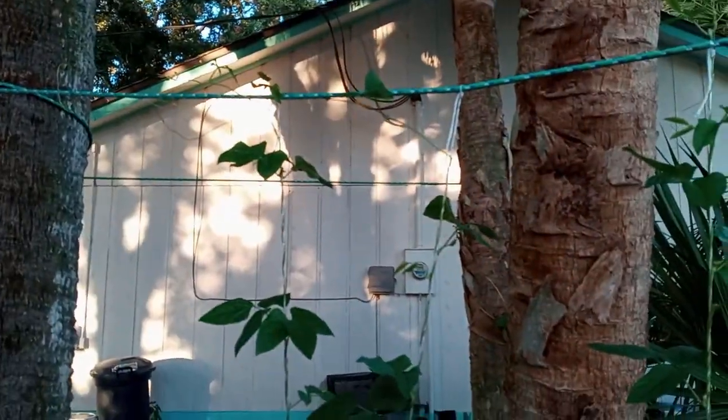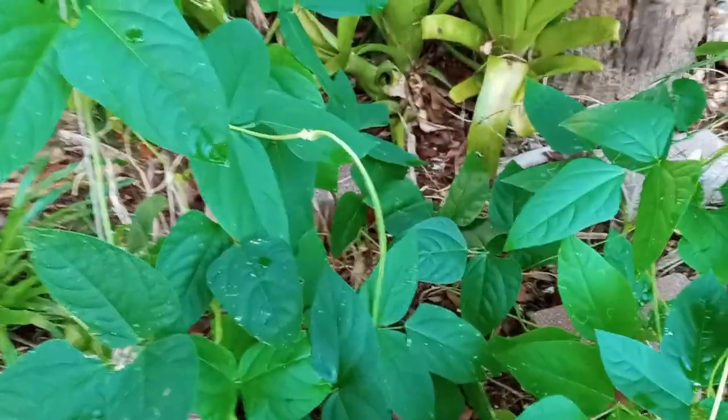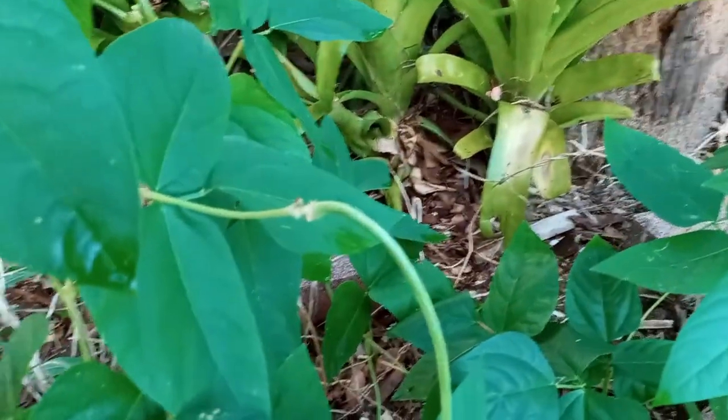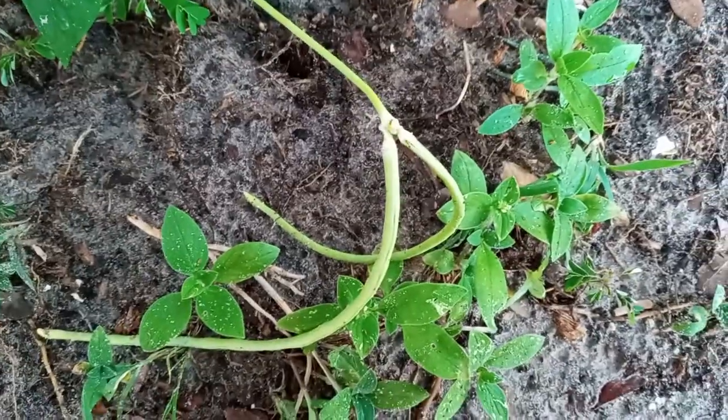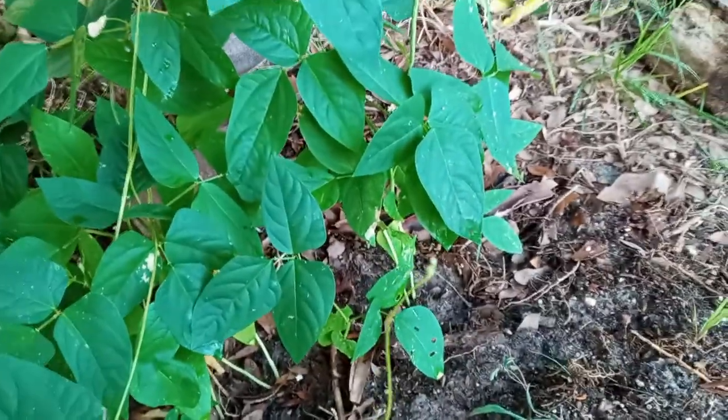This thing is actually starting to grow some beans. If you look down here you can see the bean, and these beans get really long. They taste pretty much just like a regular old green bean, and this little patch here is doing amazingly well.